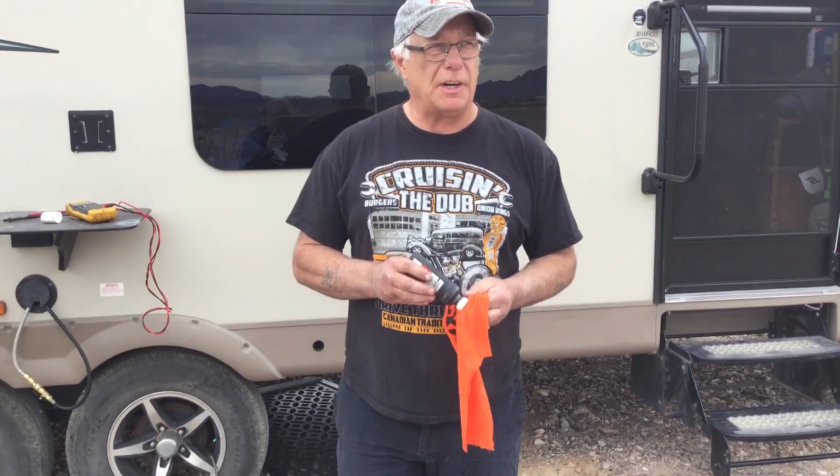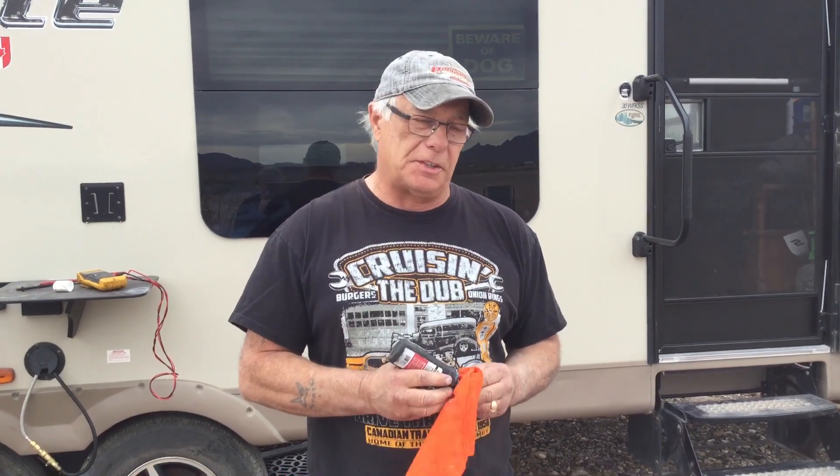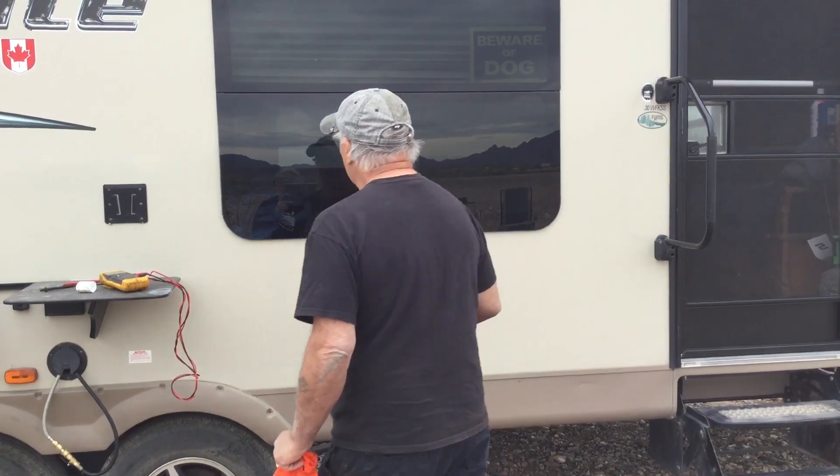Okay, today we're talking generator. Everybody's going to ask me about generators, so I'm going to try to give you as much information as I can, as nobody will tell you this stuff. So let's carry on.